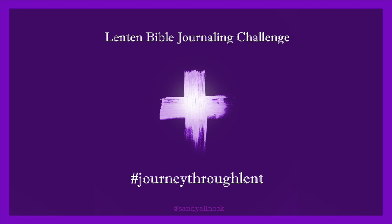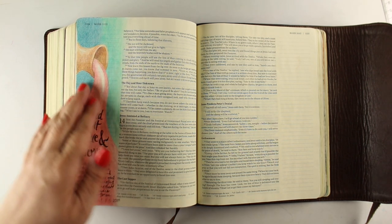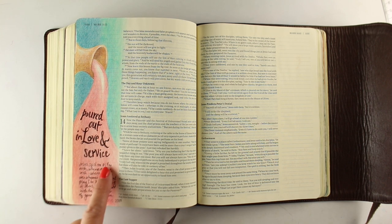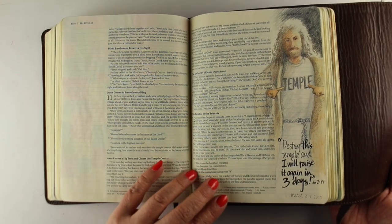I thought I'd do a flip-through of the last days of the Journey Through Lent series. If you want to go back from the beginning, you can go through the playlist I've created to see them all. Here we were studying where the woman poured out the oil and anointed Jesus. What I thought about was that she poured out her love and service, and he pours out his love and service on us and anoints us for our trials.